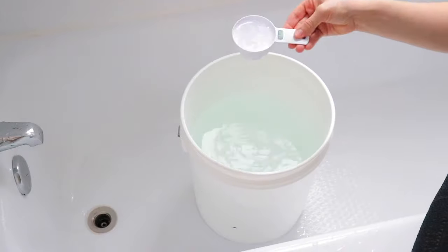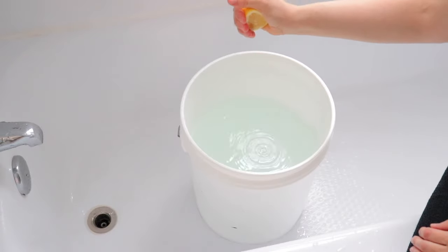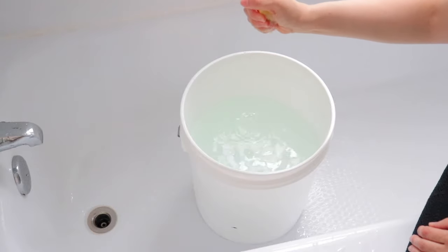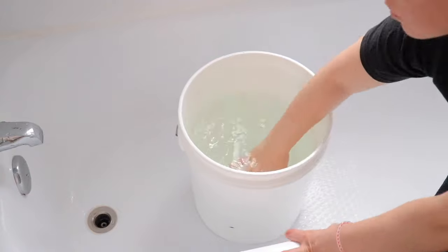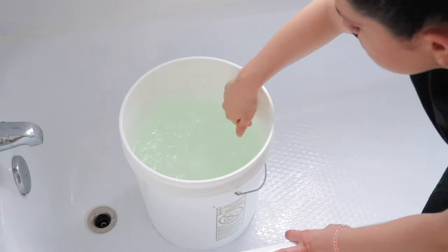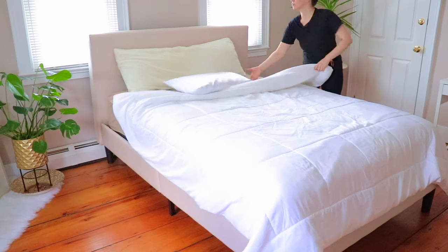The next thing you're gonna want to add is a half a cup of baking soda, and then a half a cup of vinegar. If you absolutely hate the smell of vinegar, you can add some freshly squeezed lemon juice — that works perfectly fine as well. I like to add both because I like the scent of lemon and I don't mind vinegar. I mix it around with my hand; there are no chemicals so it's not gonna burn you.